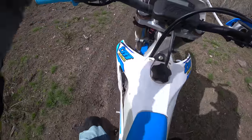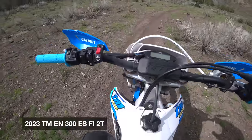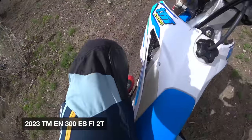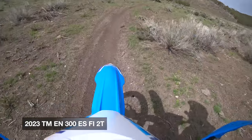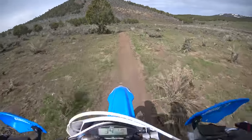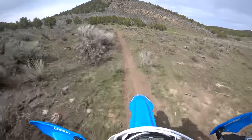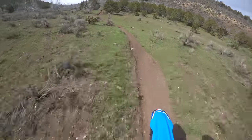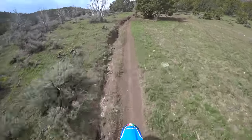What's going on everybody? I'm out on the TMEN 300 ESFI 2T. This is a sweepstakes bike for June. I've just left the truck. Bike's warming up. I'm not warm — it's early May, it's cold. And I'm going to check out these trails.